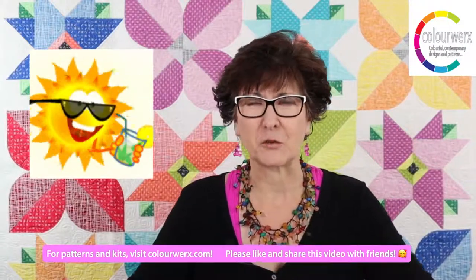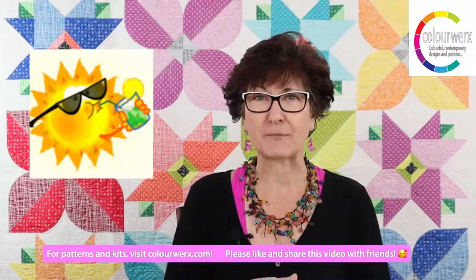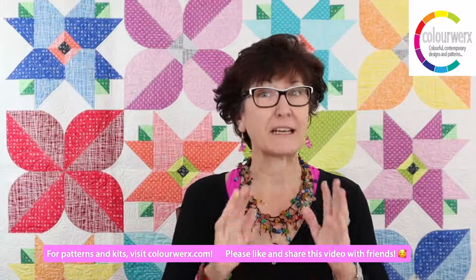We have a great tutorial for you today about prepping your machine applique shapes, doing overlay sheets, and all that other stuff. But first, I wanted to let you in on a couple of things.